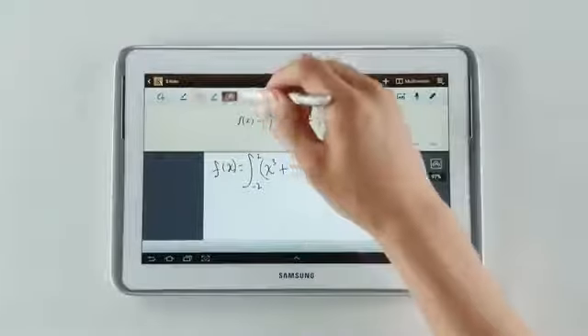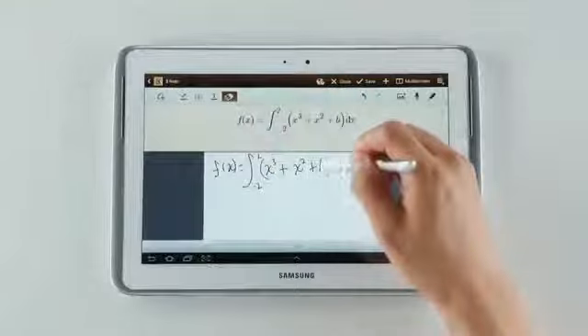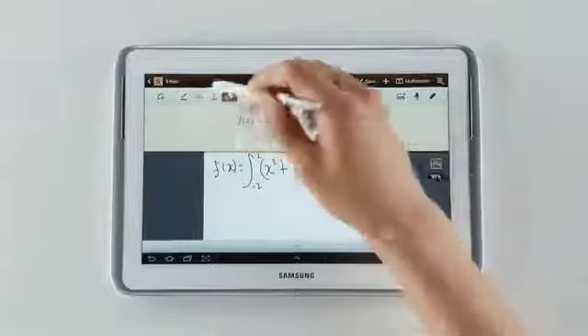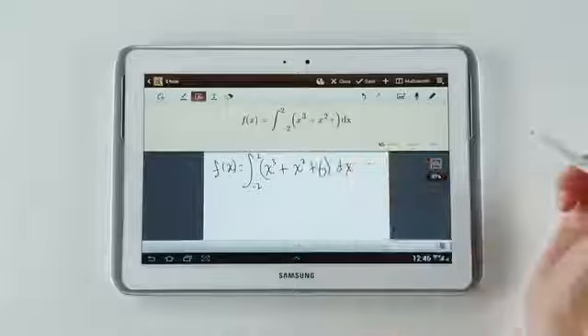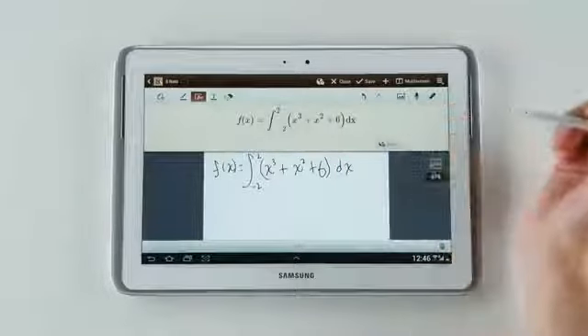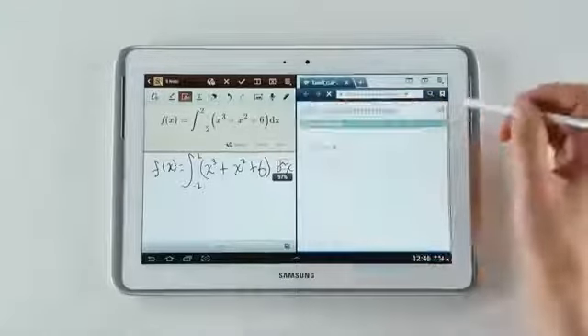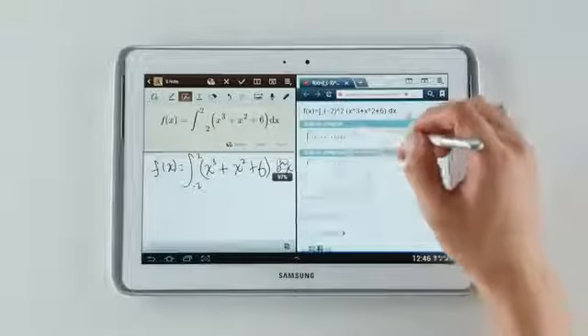I meant to write down a 6, but my handwriting is not so great, so I'll simply erase it and correct it, just like this. It's as easy as that, and I'll write down a better one. Now the formula has been recognized, so let's find the answer, which is going to show up on this side of the screen. The answer is 88 over 3.